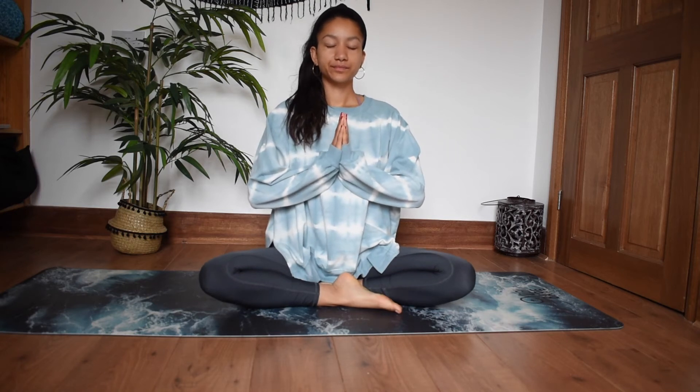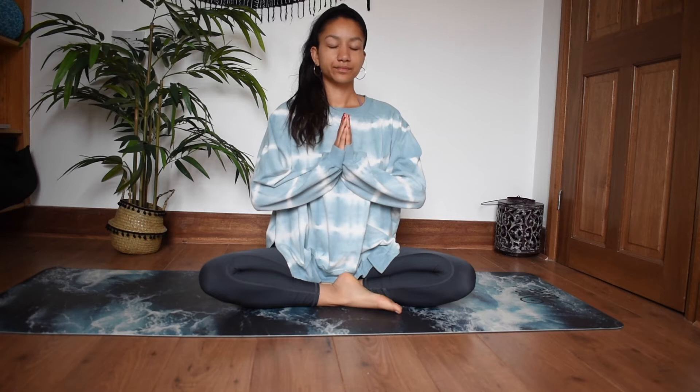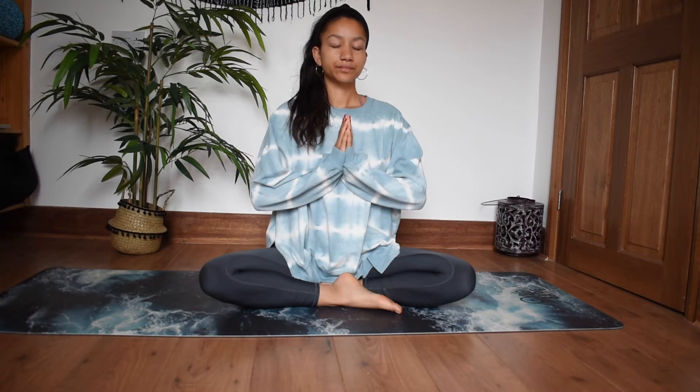When you're ready, get into a comfortable position, close your eyes, and bring the hands in prayer position. Just start to slow down your breath — deep breath in through the nose, exhale through the nose. Now if you've just come back from a walk or a run, I want you to really focus on just slowing down your breath and getting it back to base rate.